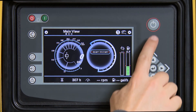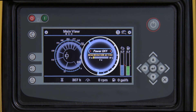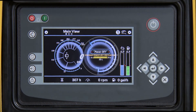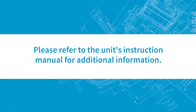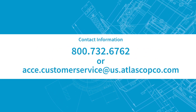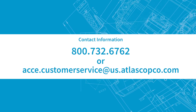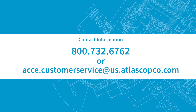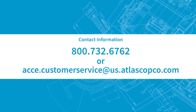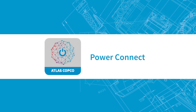Please refer to the unit's instruction manual for additional information. For questions, contact us at 800-732-6762 or at acce.customerservice@us.atlascopco.com. You can also use our Power Connect app for more helpful information.